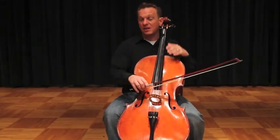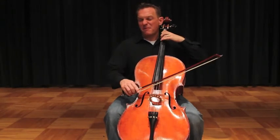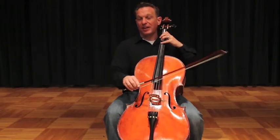We start just like we did the other two scales, on the C string — same fingering: 1-3-4. That's one octave.